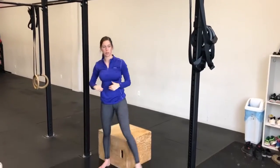The important thing with the negative pull-up is having a nice tight grip over top of the bar, being nice, slow, and controlled on the way down, all the way to a straight dead hang position. So that is your negative pull-up. Thank you.